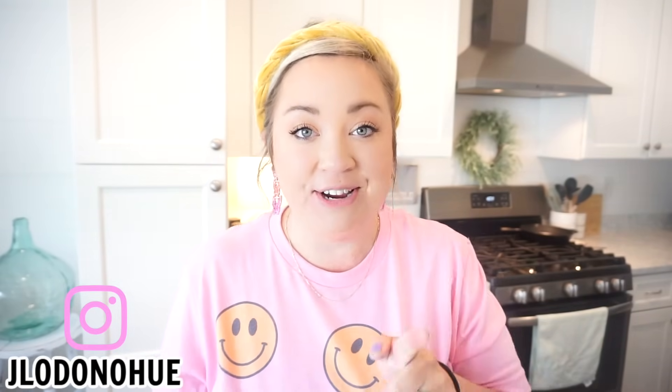Hi Leslie, friends, and welcome back to my kitchen. So for today's video, I have three more super tasty and easy crescent roll recipes to share with y'all. These were top-notch, so I know you're going to love them.